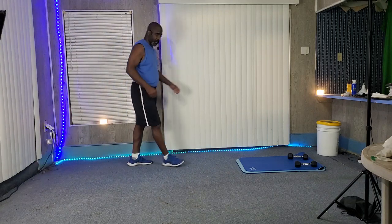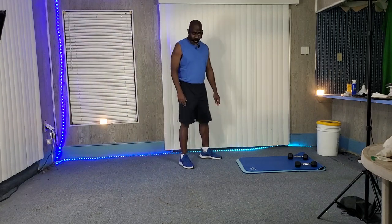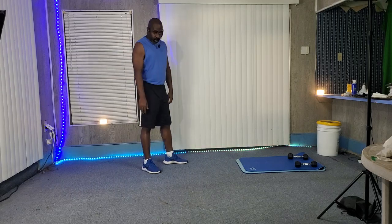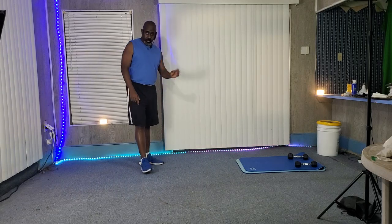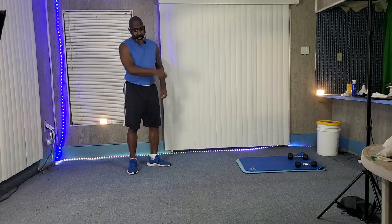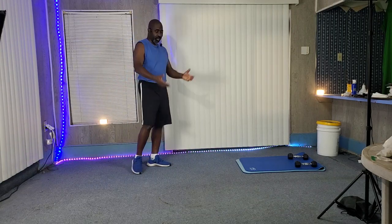Okay, belly time, stomach time — gotta flatten this belly out. Let's get it. We're gonna be working on the ground again doing planks, and we're gonna be working shoulders at the same time.